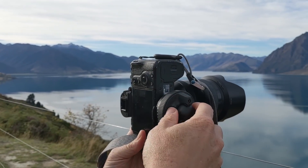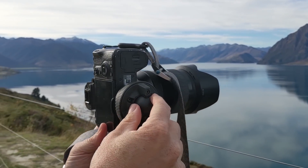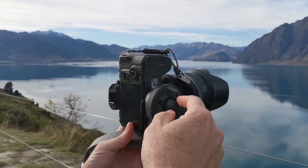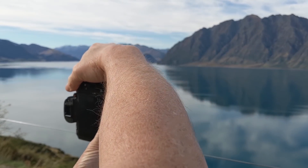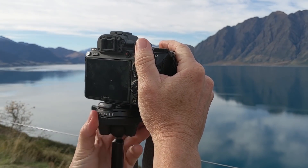There are three different notches where you can take it to that portrait orientation, so that's pretty handy.